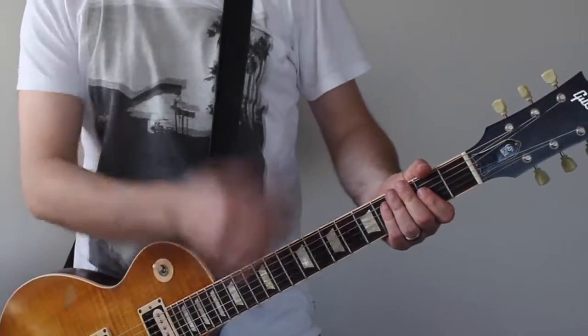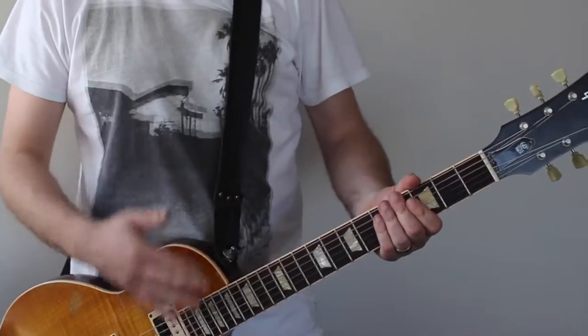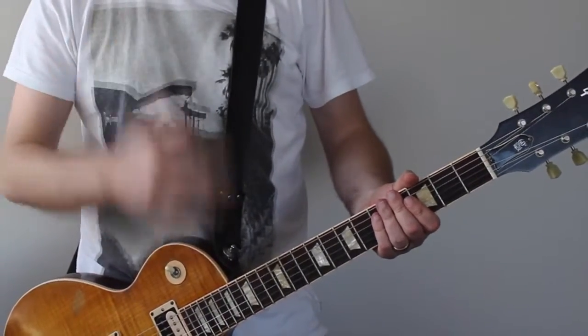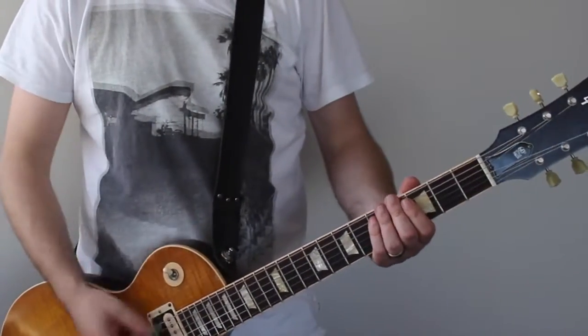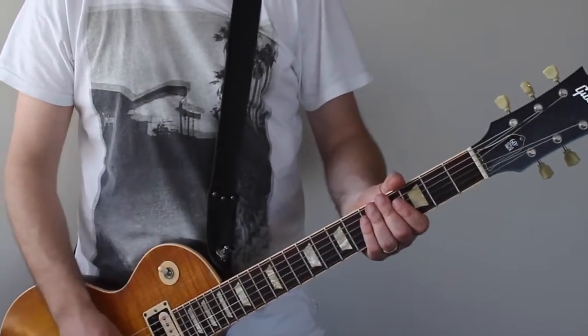On the electric guitar you've got a distortion sound on your guitar. I've actually got a couple of distortions and some delay in there as well, to sort of create a nice, fuller sound on the distortion.